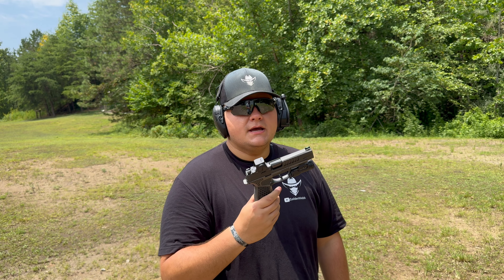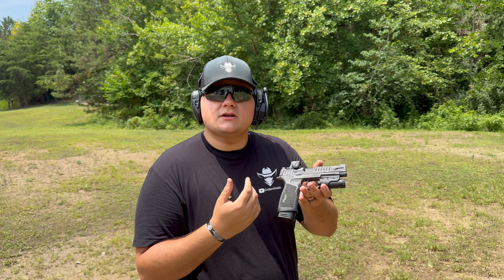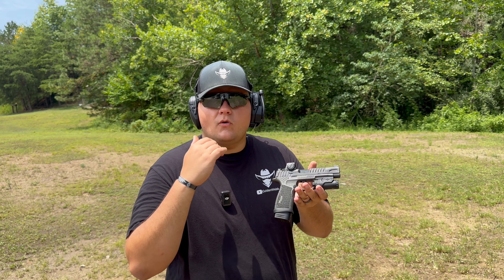Hey guys, today we're back with another firearms review. Today on the channel we're going to be doing a bit of a different review — we're going to be looking at some accessories that Armory Craft offers for the P365 line of firearms, so stay tuned for this one.